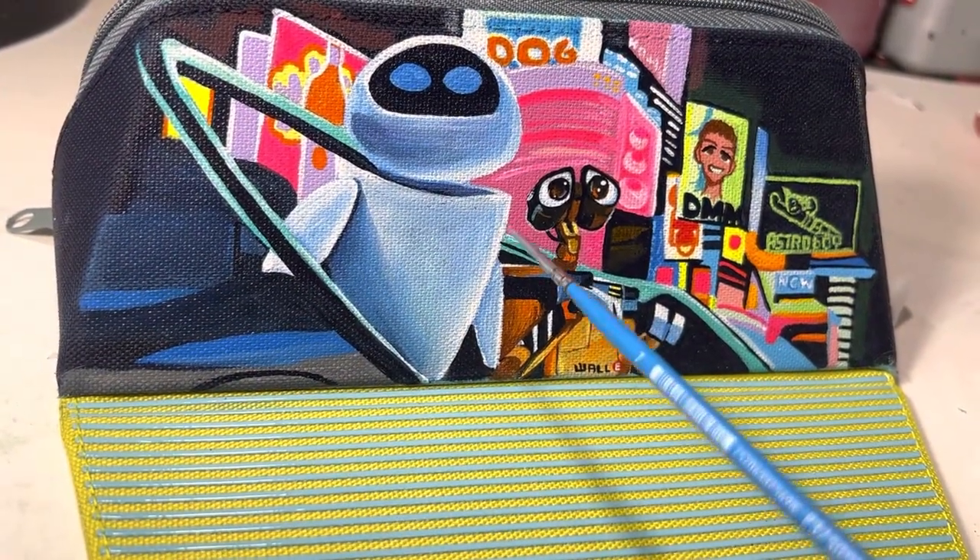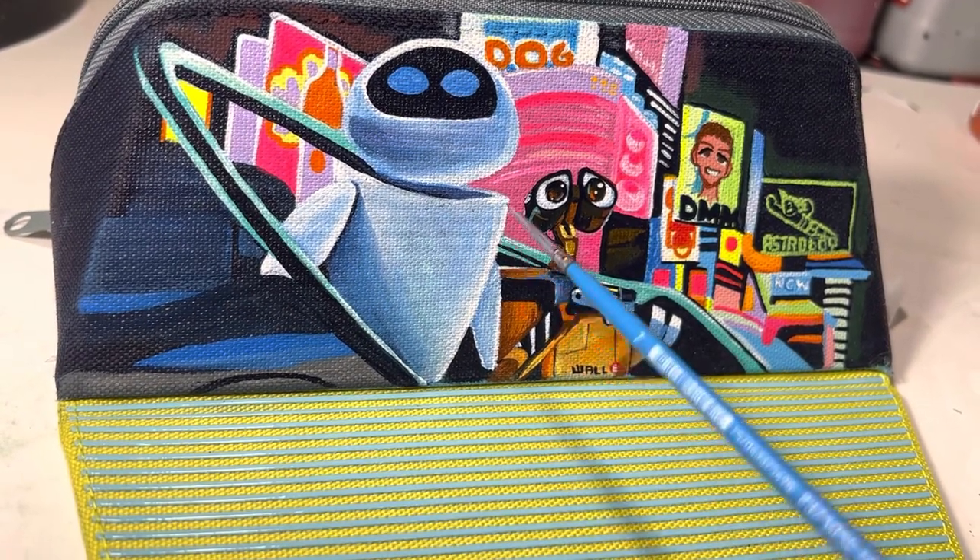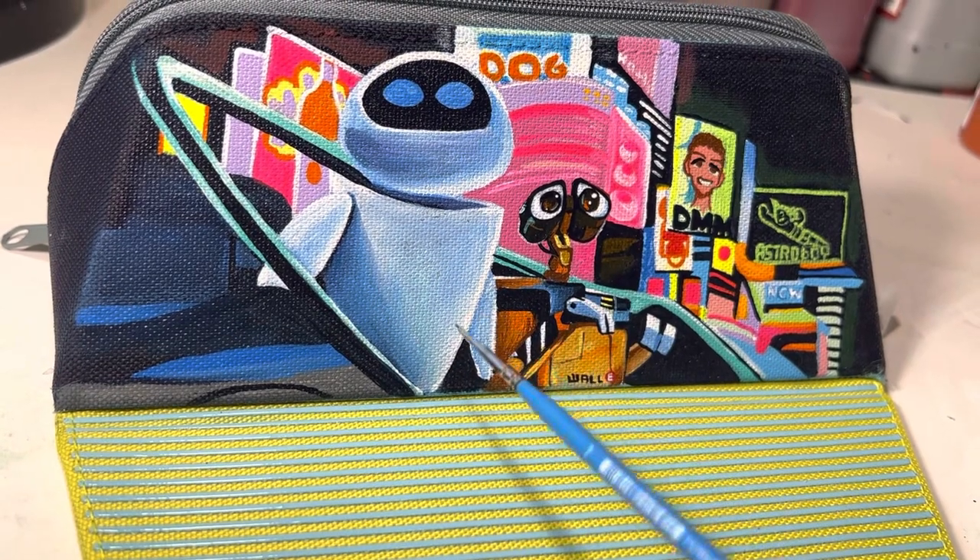Final touches on the WALL-E custom phone stand. This is a very fun project and is a very easy design. I wish I had put a little more detail on the background.